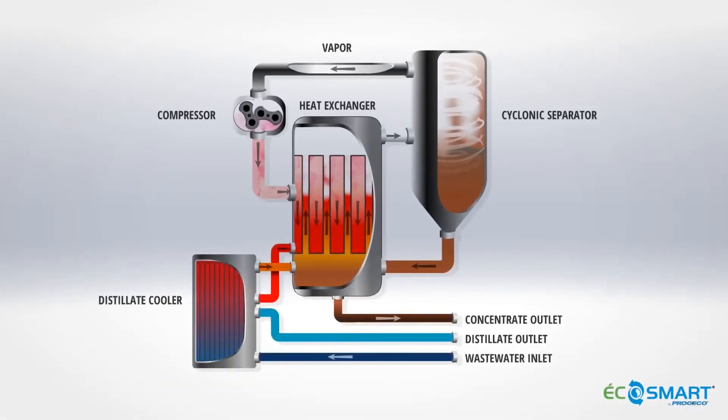The EcoSmart utilizes the mechanical vapour recompression process to compress and condense evaporated waste water to form distillate. Since compression increases both the pressure and the temperature of the vapour, the resulting temperature difference can be used to cool and condense the vapour. This conservation of latent heat is the reason for the EcoSmart's high energy efficiency.